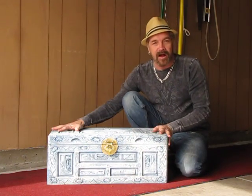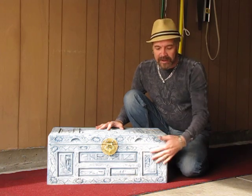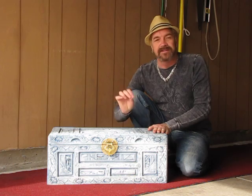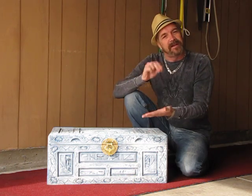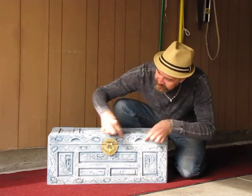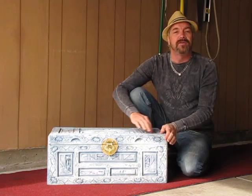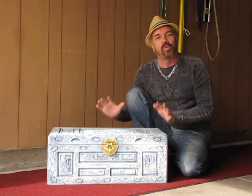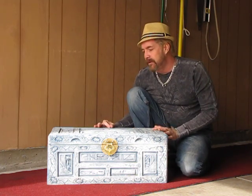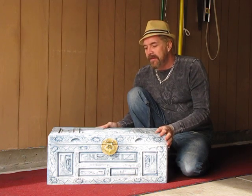Then I'm going to wipe it all off, and by wiping it off, that will really make it nice and highlight all the different areas. After that dries, I'm going to take the paint brush, dip it in the stain, and lightly brush it across the top of the wood and all the different joints. That will give it more of a grained effect — more of a wood tone — which is what we call graining.